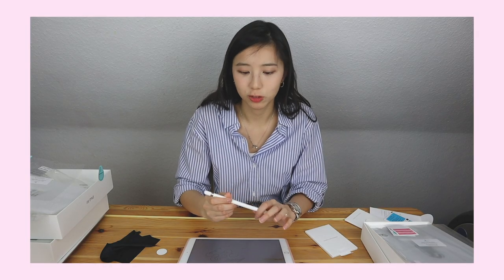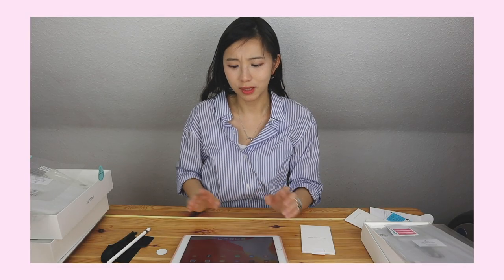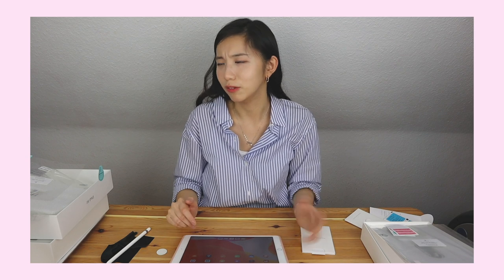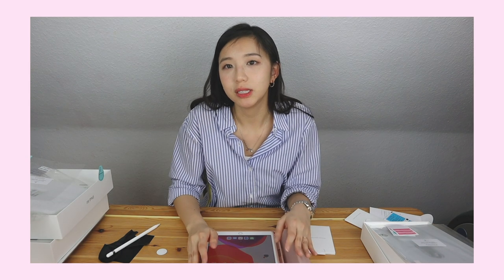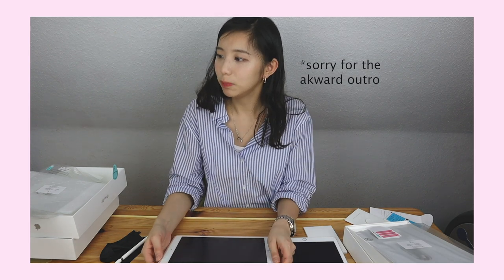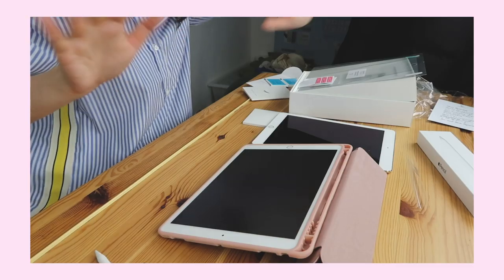Maybe I will buy a grip, but then it kind of won't fit in the case anymore. I didn't buy the keyboard because I don't need it yet — maybe I'll change my mind, but for now I don't see the reason because I always use my MacBook. Though I can see it would be pretty handy. I went for the 64 gigabyte version. And that was it for today's unboxing! Hope to see you again in the next video. Bye bye!